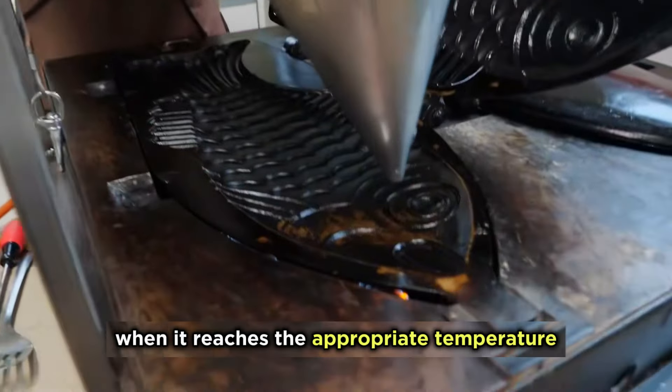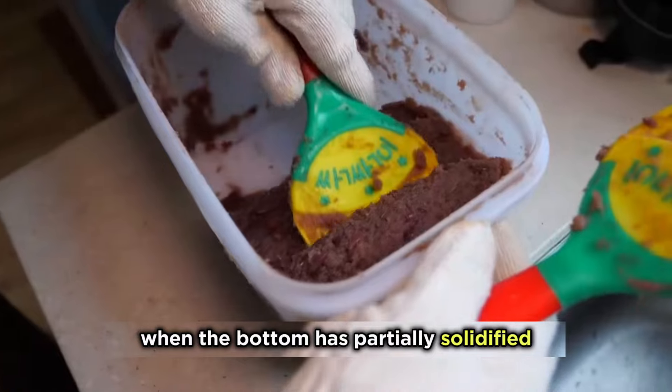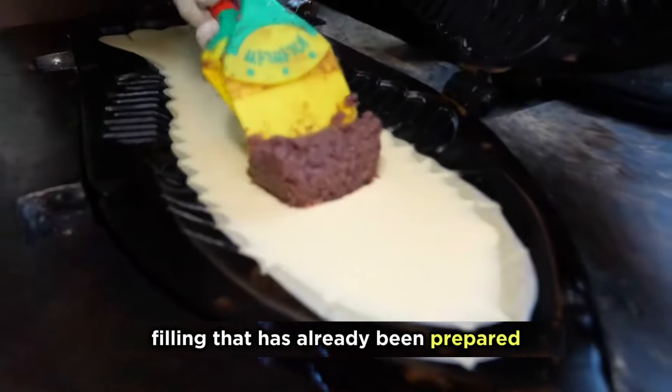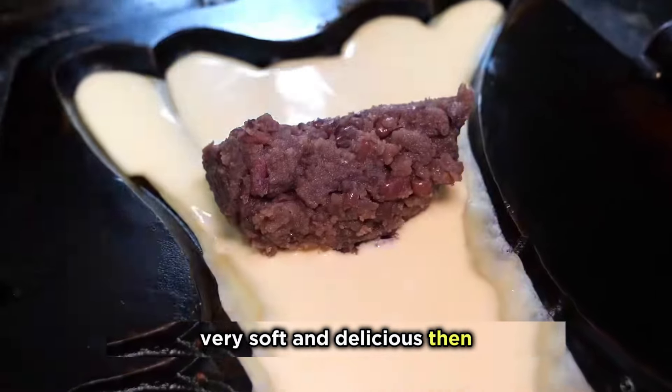When it reaches the appropriate temperature, she pours in the batter. When the bottom has partially solidified, she adds the red bean paste filling that has already been prepared. The red bean paste is finely ground and very soft and delicious.